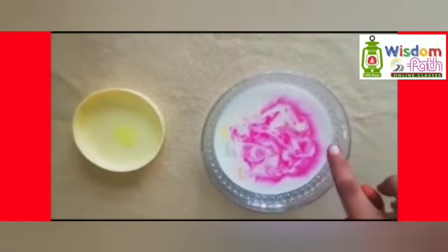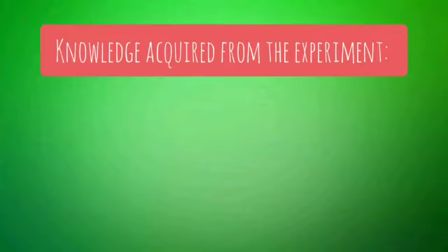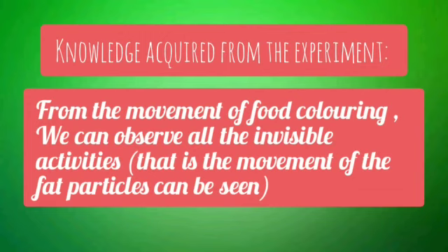Kids, you'll definitely love this experiment! Knowledge acquired from the experiment: from the movement of the food coloring, we can observe all the invisible activities — that is, the movement of the fat particles in the milk.